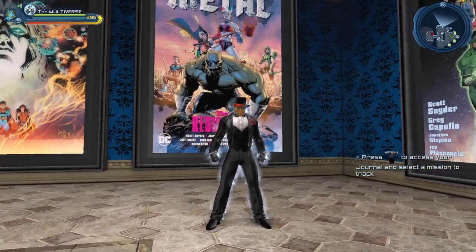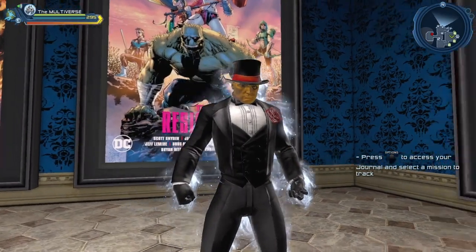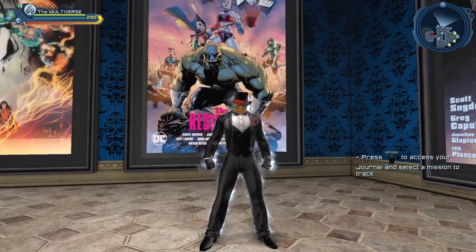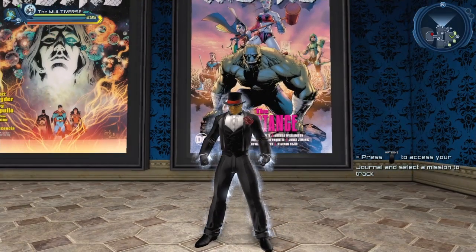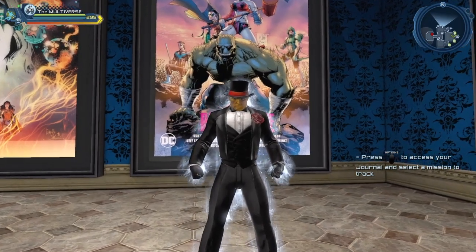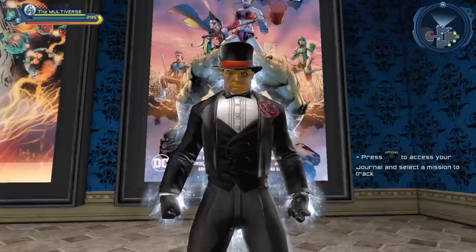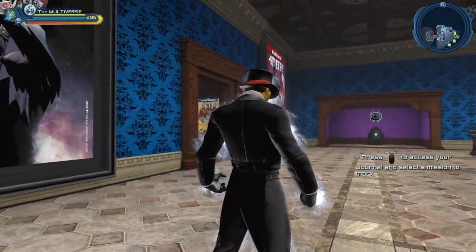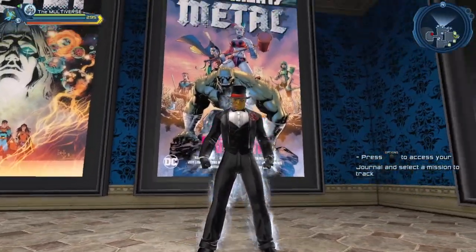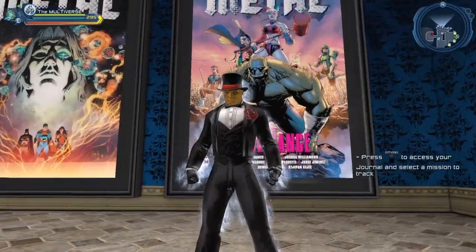The one thing we do not have is the correct body type — we would need a very short character with a bigger body type, and even the smaller version doesn't really work, sadly. But we do have a nice formal hat, formal gloves. I'm using the Magician Jacket — love this jacket — and the Riddler shoes. I was using the Riddler gloves as well but there was a bit of clipping, so I switched to the formal gloves.